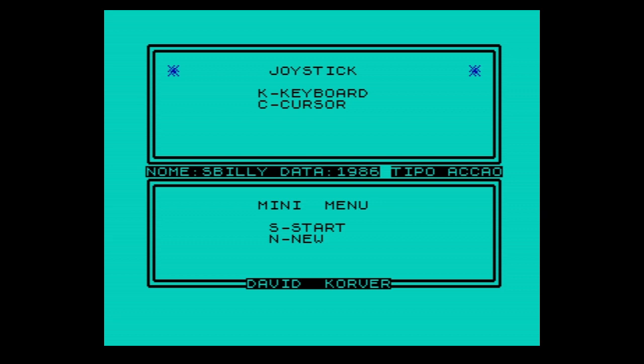I never knew there was a game based on the cartoon Sport Billy. Did you? No. I haven't seen Sport Billy in about 40 years — the cartoon. So apparently this game's called Sport Billy and it's a type-in. Let's see what it's like.